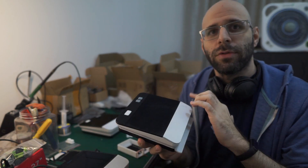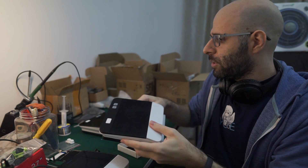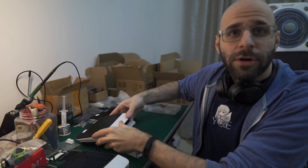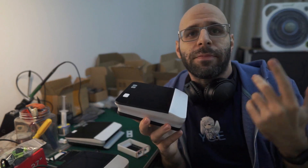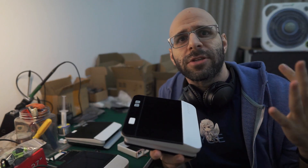Let me show you the most recent version from a few weeks ago. This is prototype number four, and we have prototype number five coming around next week.